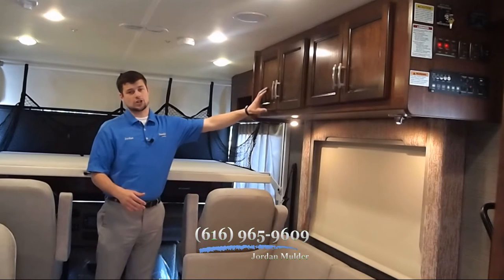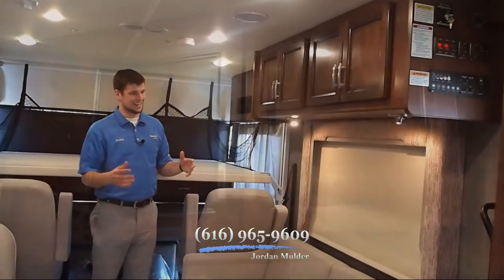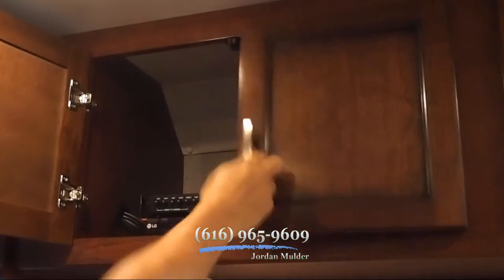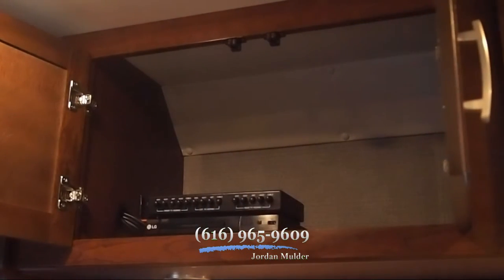This motorhome is equipped with a dark cherry glaze with the citrus delight interior, with the brushed nickel hardware. Behind this door you also see the DVD player for the LED HDTV.